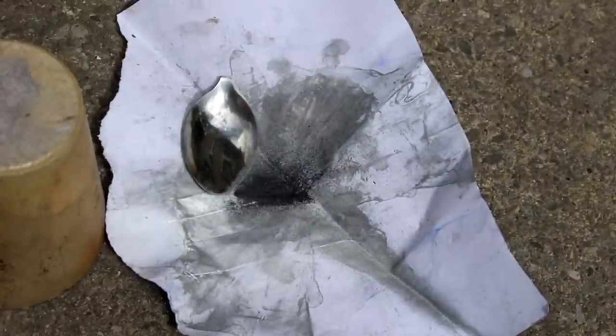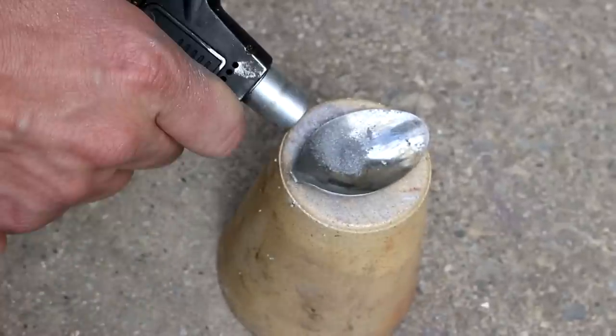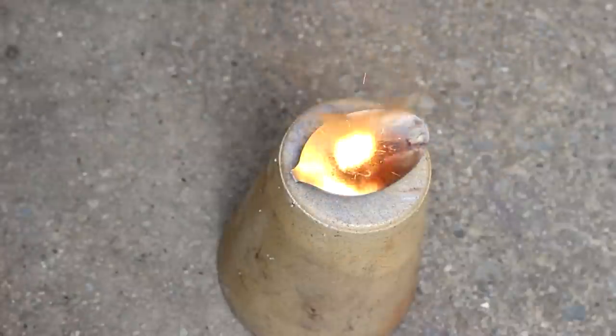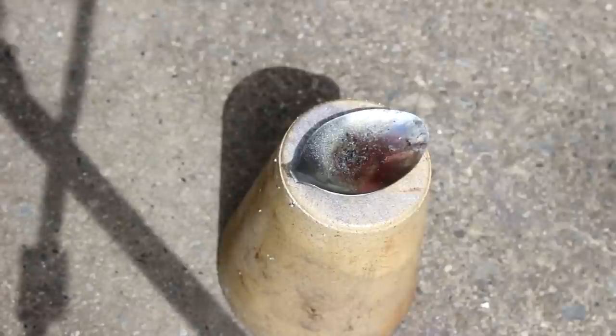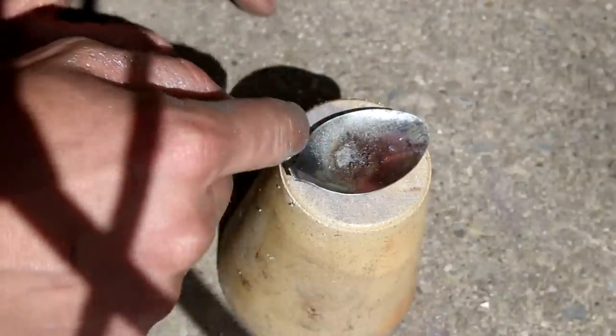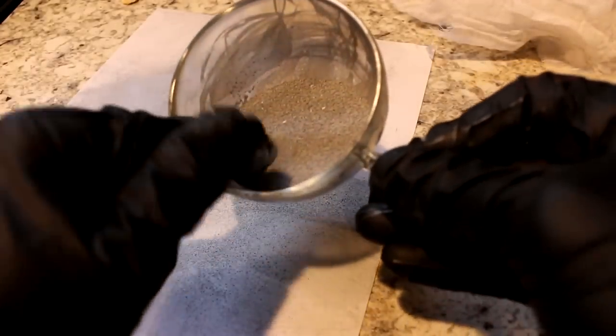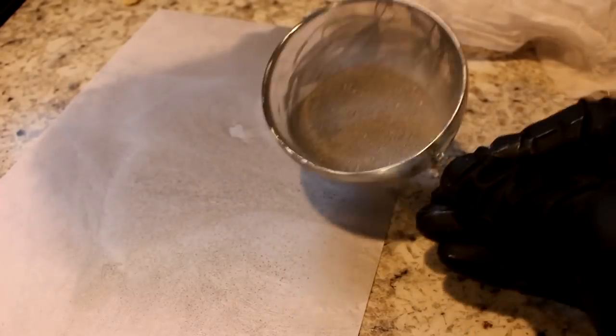Copper is even less reactive than iron, so it makes sense that if I were to use copper oxide, the aluminum would actually strip away its oxygens more strongly than it did from the iron. Let's see what happens when I put a little bit of copper oxide — this is black cupric oxide — in with the aluminum, at about equal volumes. It worked! That was a thermite reaction and it went a lot faster because of the extra energy released. If I look at this closely I should be able to see little beads of copper. Can you see the reddish color of the metallic copper?